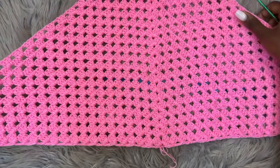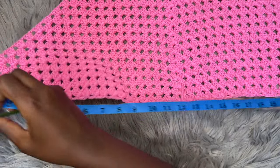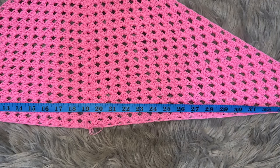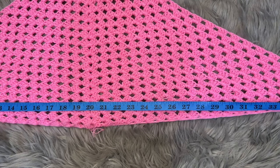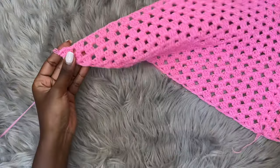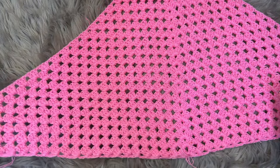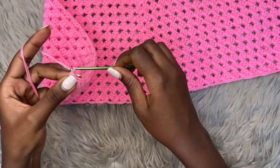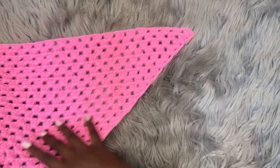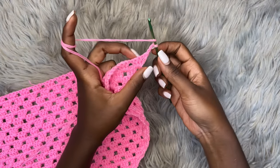I did a total of 24 rows for my triangle. It stretches to about 40 inches, which is the dummy size I'm working with. Now we're going to stop increasing the base of the triangle. This is row 25 — whatever row you're on after getting your measurement. We're going to chain three this time — not chain four. Then prepare for a double crochet, skip the first space, and go into the second one with three double crochets.